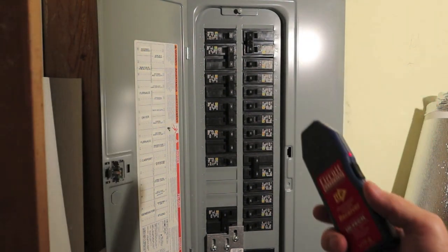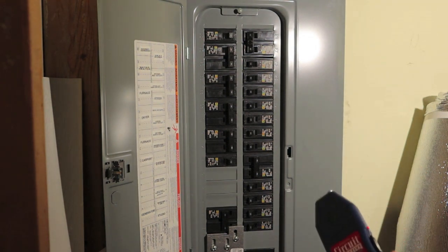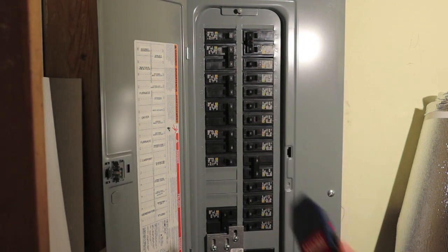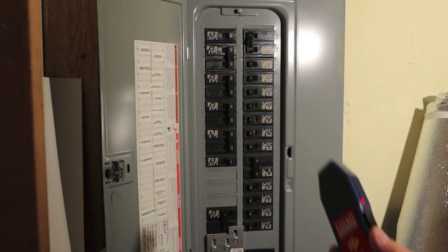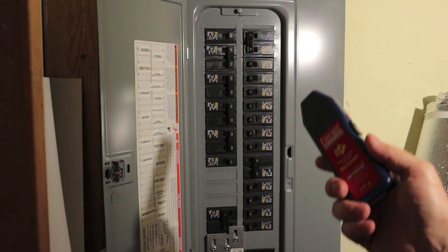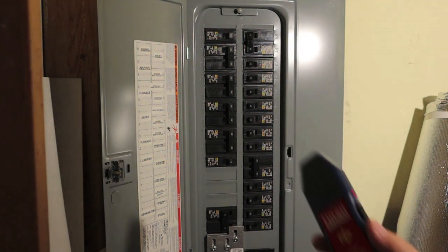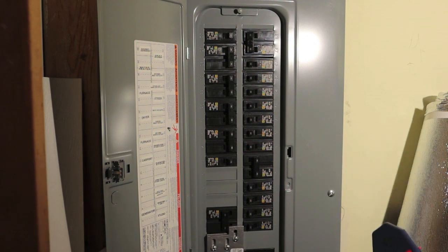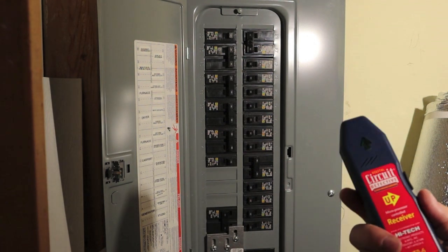What's happening on the first sweep is you're going to hear a lot of the breakers make noise. That's because the transmitter is injecting a signal on the live circuit — something other than 58 to 61 hertz. The receiver is tuned to pick that up. A lot of circuits have noise above that, like a static, and this will null some of that out and find the steady frequency being injected. It's similar to ground balance in a metal detector.